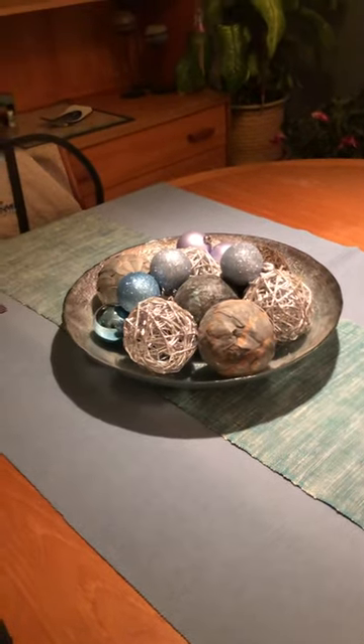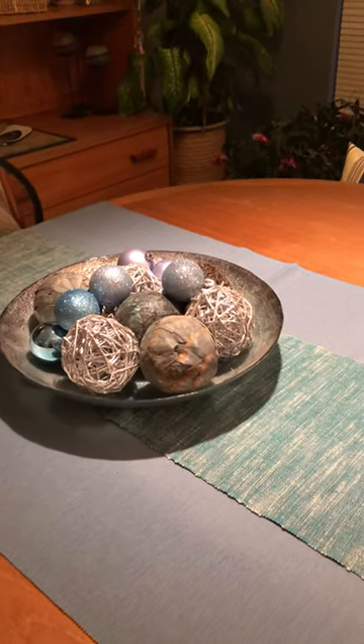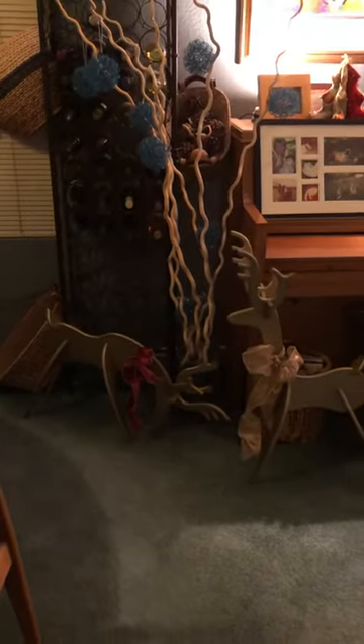Just starting here with a small little decoration — of course I have most of it out for the full year, except for the Christmas balls. And then over here we have one little you know, the sticks — I put little Christmas balls on that, and then my beloved reindeers that I love dearly.